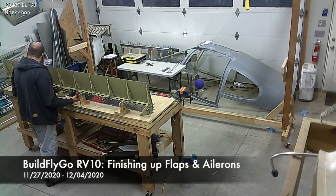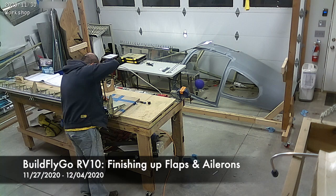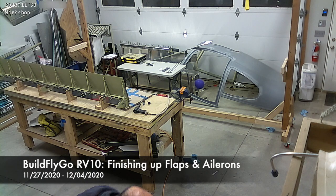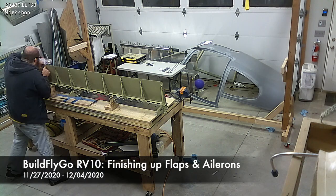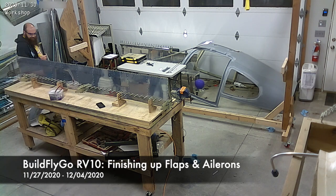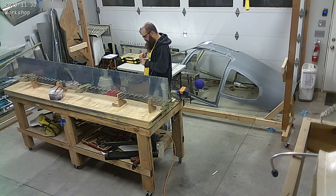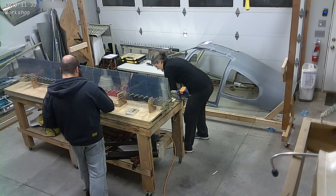Hello everybody, welcome to BuildFlyGo. So shorter video this time than usual, it's been sort of a weird week. The summary of this week's building has been basically finishing the flaps and the ailerons. The flaps use up a ton of space, so of course I didn't have a lot of room to work on anything else.